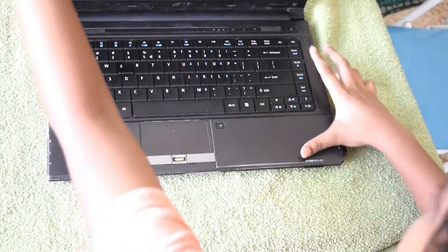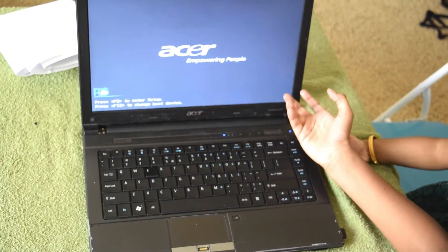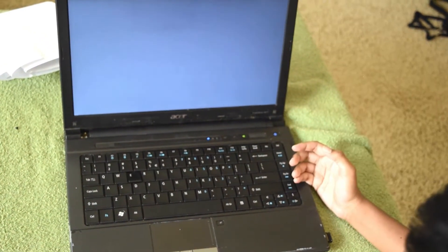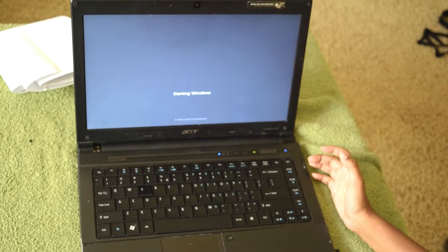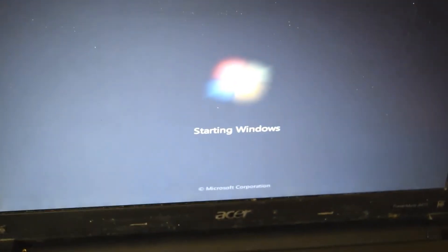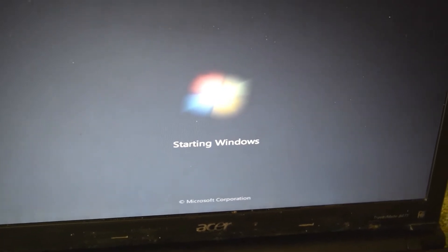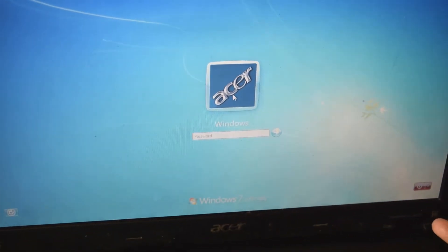Let's flip the laptop and see if it works. We did it, guys! The laptop is turning on again — it's working perfectly! I hope you enjoyed this video. Please subscribe to my channel and share it with your friends. I'll see you guys in the next video. Bye!